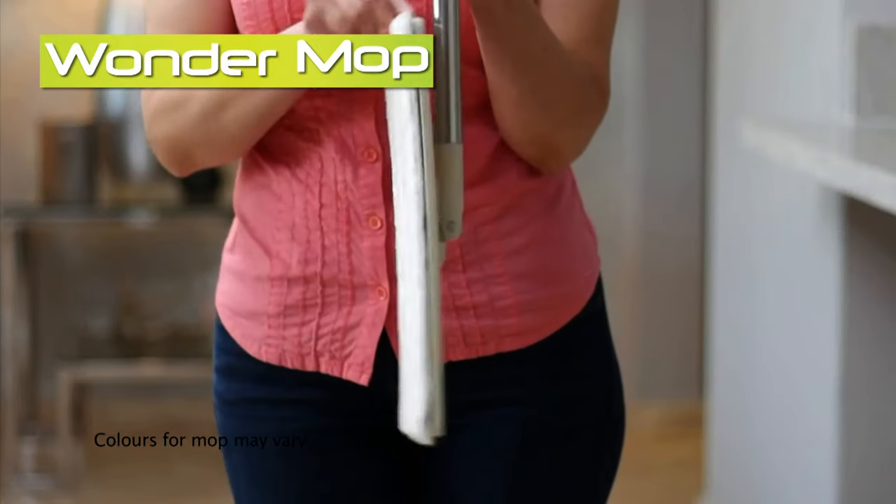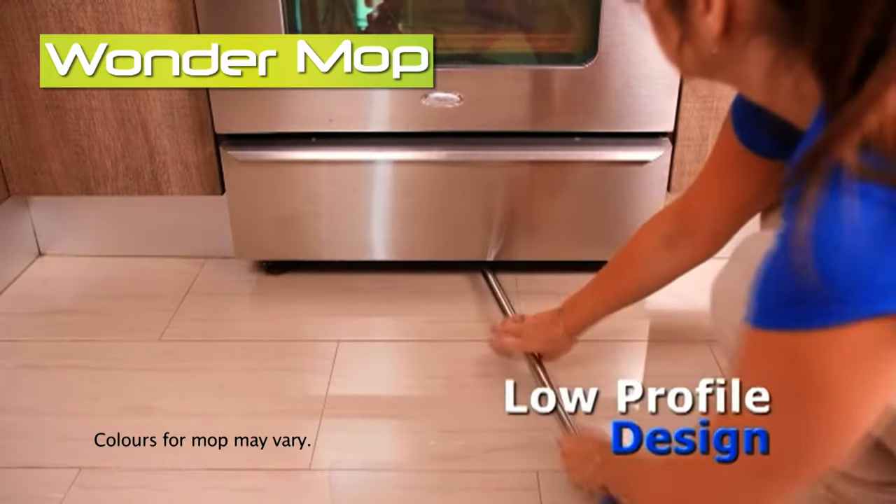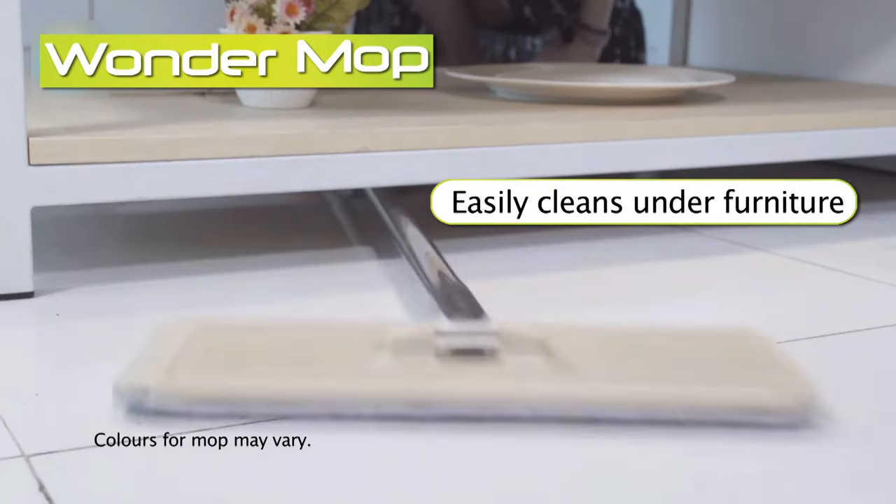The Wonder Mop also features a 360-degree swivel action for easy maneuverability. Its low-profile design gets under just about any piece of furniture, whisking away dirt and grime.